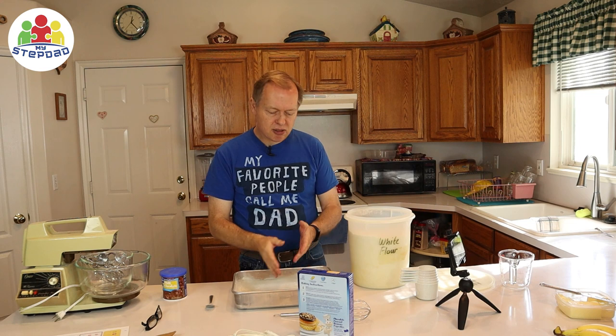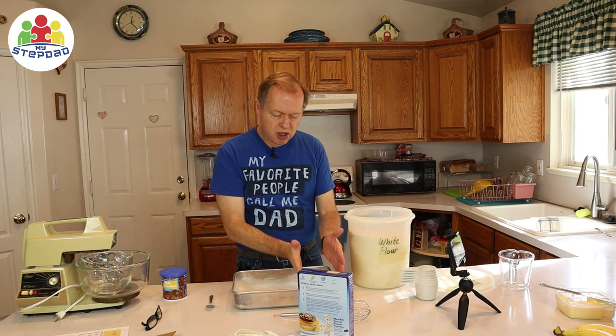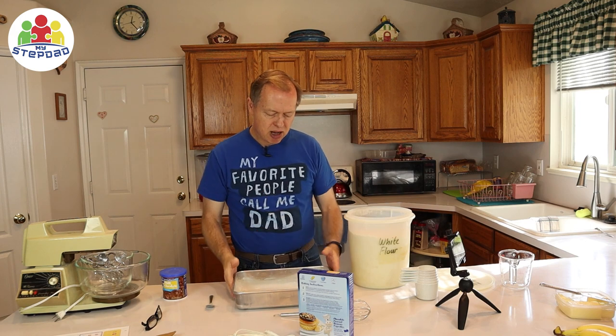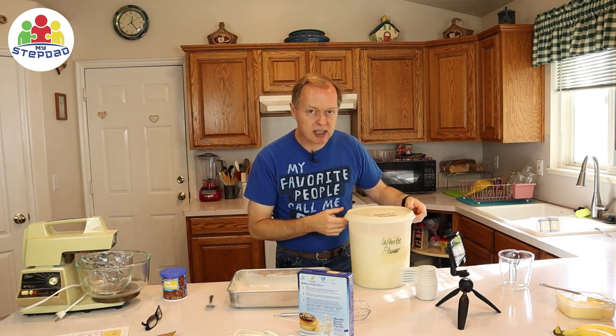We bake our cake in here. When we cut it and take a piece out, we don't want to have to scrape it out in pieces — we want a piece to come out. If you manage the cleanup while you're doing it, then you won't have as big of a mess to clean up when you're done.